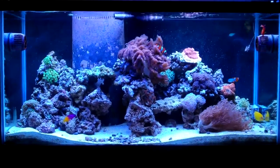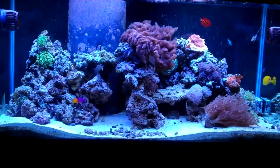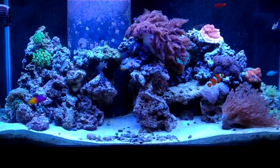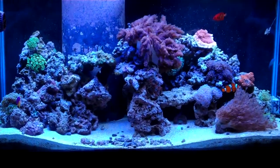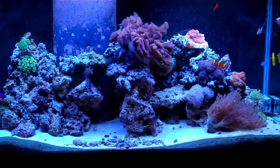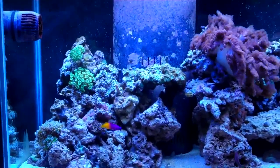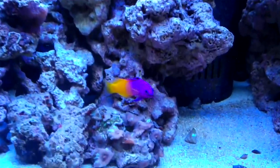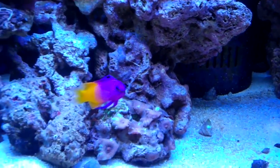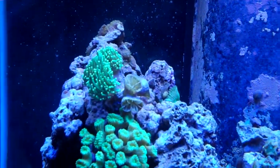I'll be able to grow all the SPS as well as clams I want across the tank, so I'm really happy about that. In the meantime, since my last update I did add another light to make it a little bit brighter — it was a little too blue — so things are still looking good. Here's one of my new additions, the royal gramma. He's always out and about swimming around. Got the torch coral too.